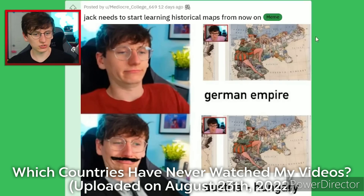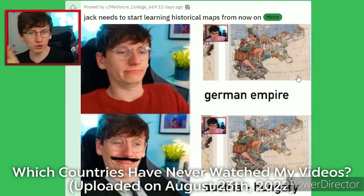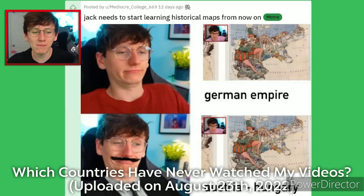Here's a geography mistake I made. It was a map of the German Empire, but because it said Austria-Hungary here — just because that's the country that bordered the German Empire at the time — my silly brain thought it was a map of the German Empire.